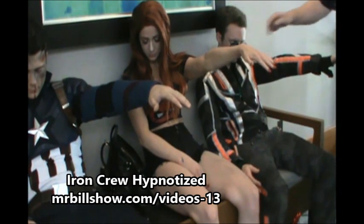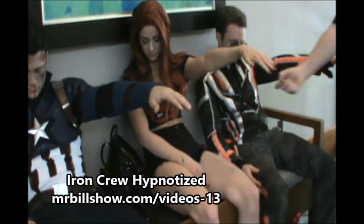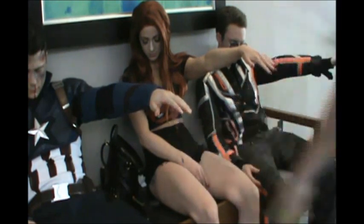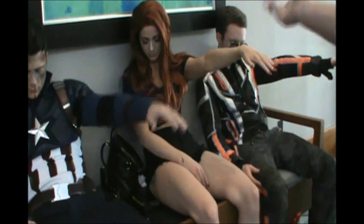You feel no pain in your left hand. 5, 4, 3, 2, 1 — you feel no pain in your left hand whatsoever. No pain in your left hand whatsoever. In just one moment, when I snap my fingers, your left arm will drop and you'll go into a deeper sleep. 5, 4, 3, 2, 1 — deep sleep.